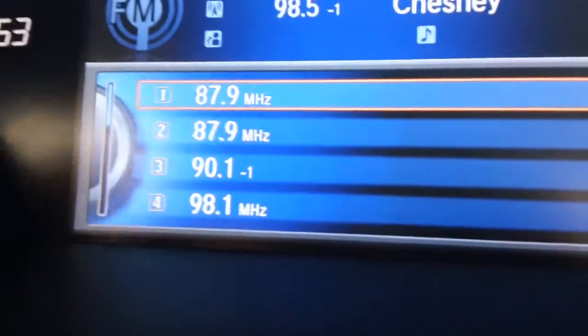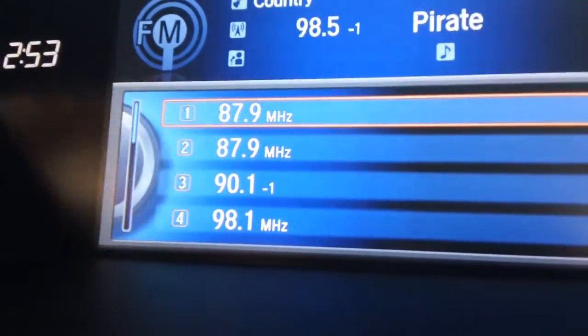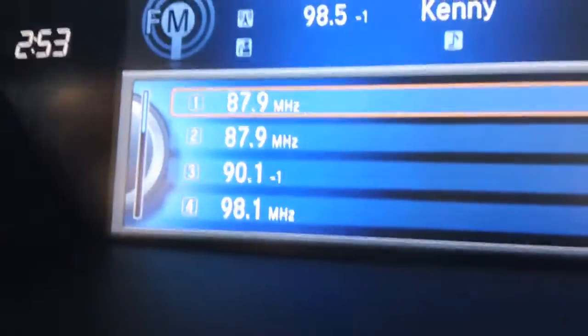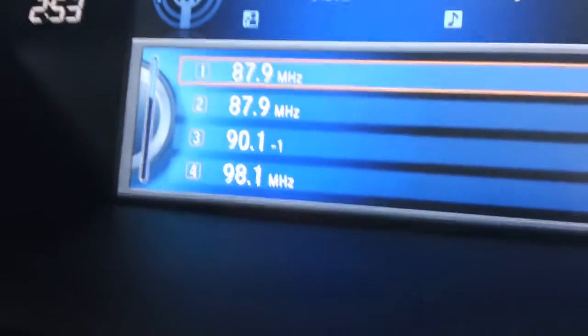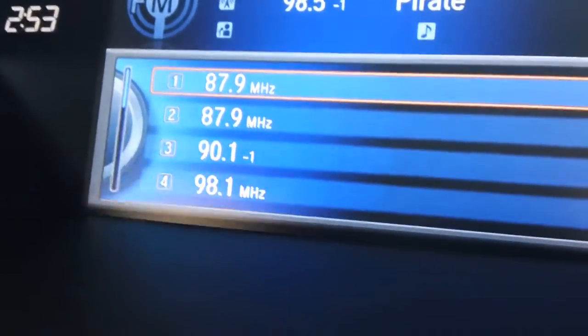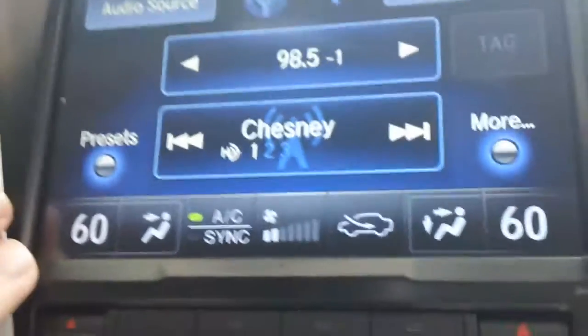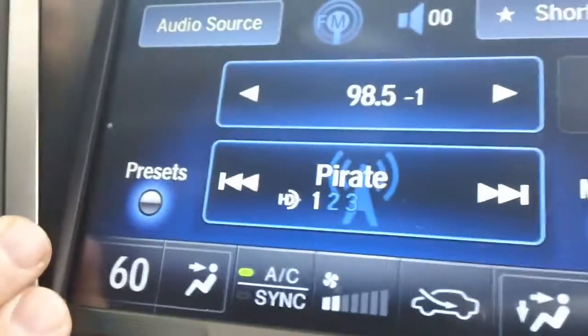This is very useful because it's in the top of the dashboard and in your line of sight, as opposed to using dials or buttons that are lower on the center console, which are not as easy to use while watching the road. If we zoom back just a little bit, you'll see underneath it we have our on-demand multi-use display feature here.